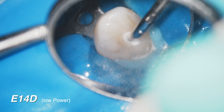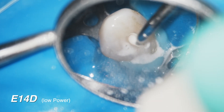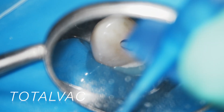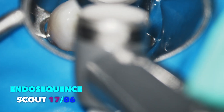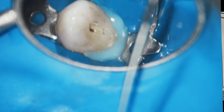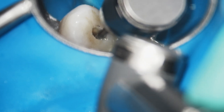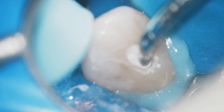This activation of the sodium hypochlorite along with the chelating and saponification agents in the Triton really loosens things up. I'm using the Total Vac again to remove the solution. Now I'm using the EndoSequence 17/06 scout to try to bypass the calcification on its distal aspect — from the CBCT, that was the only aperture and opening available. I'm being very careful not to push too hard because the opening was very small. Using the 06 taper opens it a little more, then I use the E14D in that hole to break up the calcification and remove it.